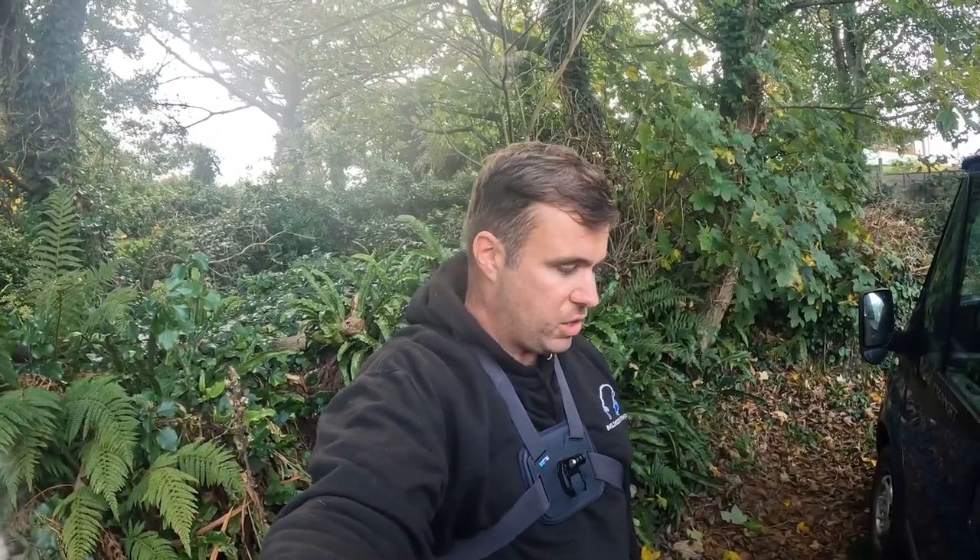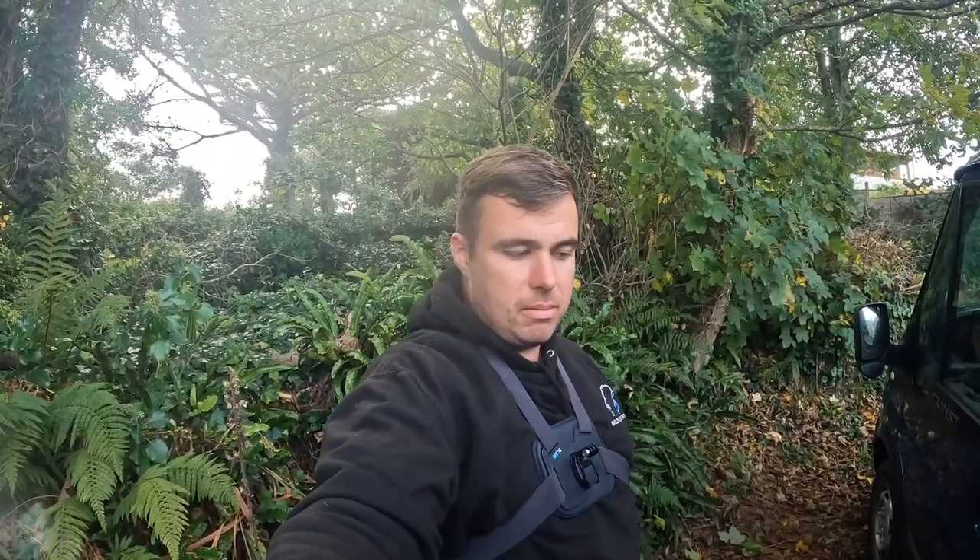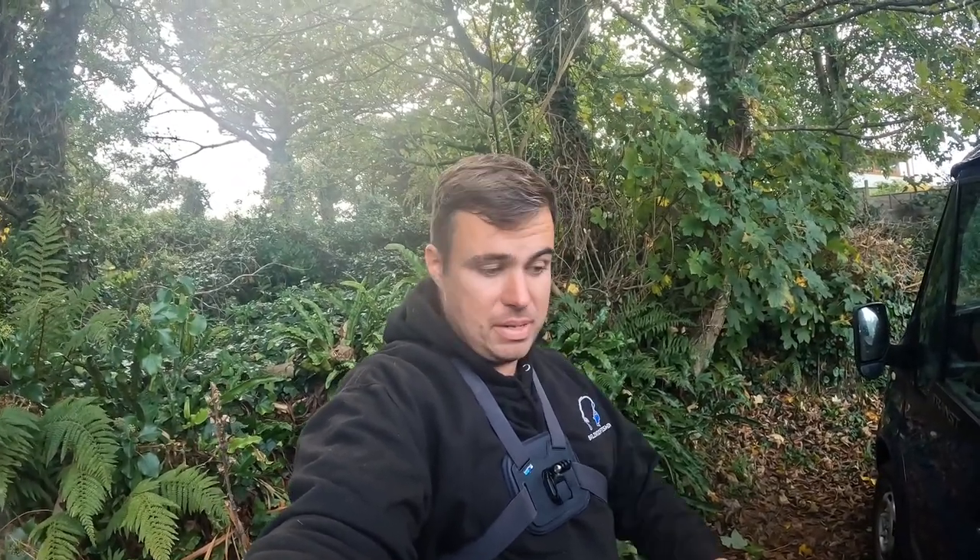Today we're going to be going bass lure fishing. We're at one of my old haunts, somewhere I used to fish a long, long time ago — it can be quite a good mark. Today we've got a southwesterly wind so we're going to try and shelter a little bit from that. I want to give you a run through of the tackle I'm going to be taking before we get down there.